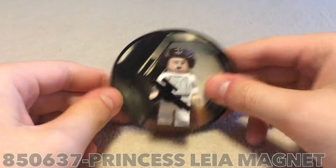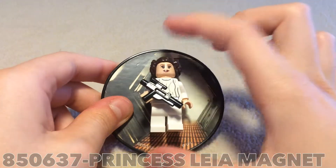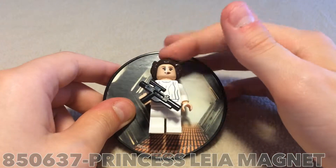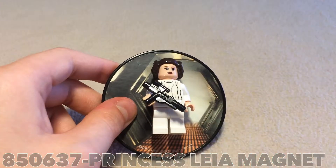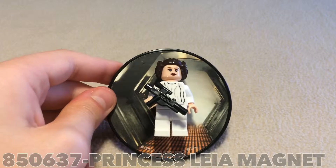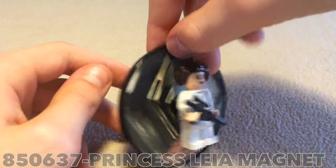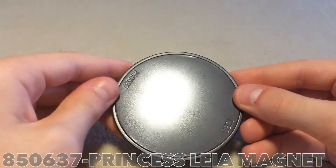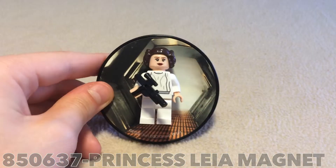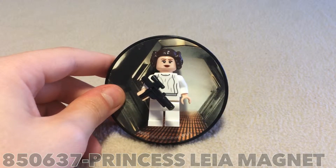This is the magnet here and it's actually quite sturdy — it's hard, it's good. I tried to take off the Leia figure; it does not work, you cannot take her off. You can take the blaster off but not her. You have the Death Star background thing there. The back of this is just a magnet — that's why it's called a magnet.